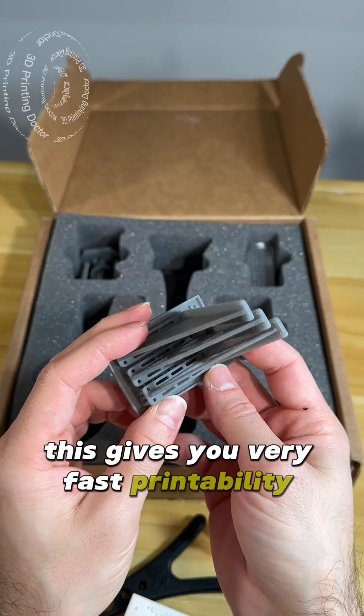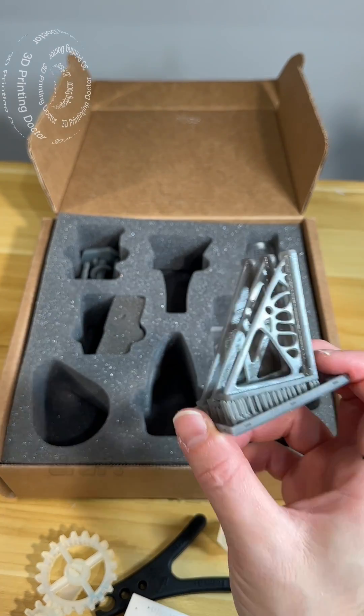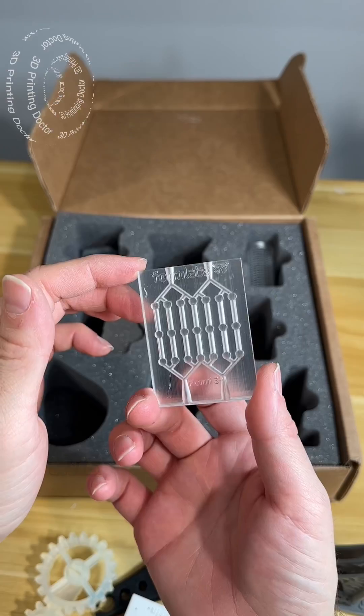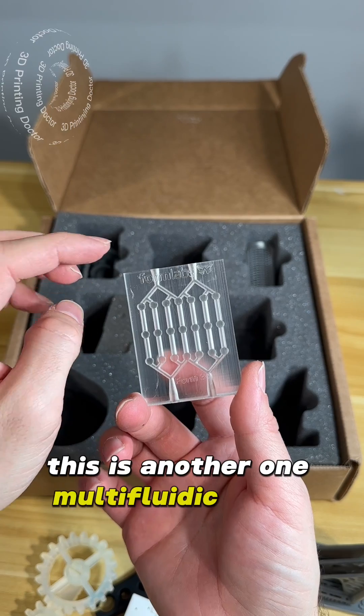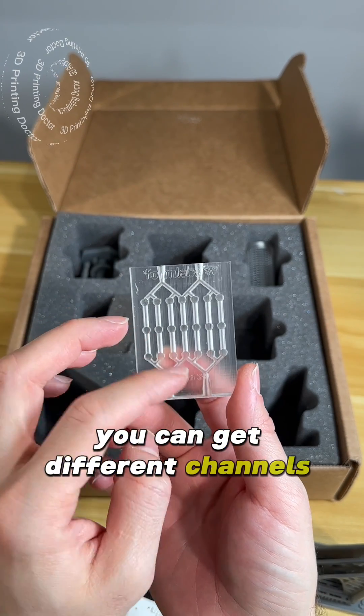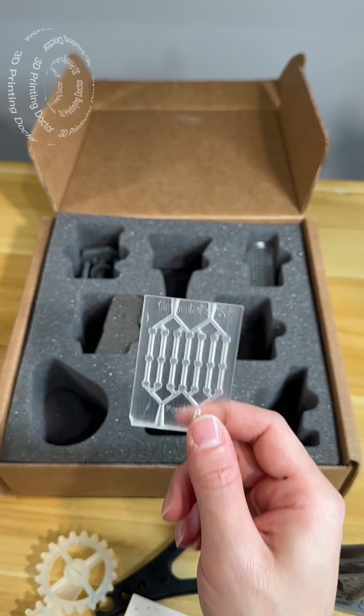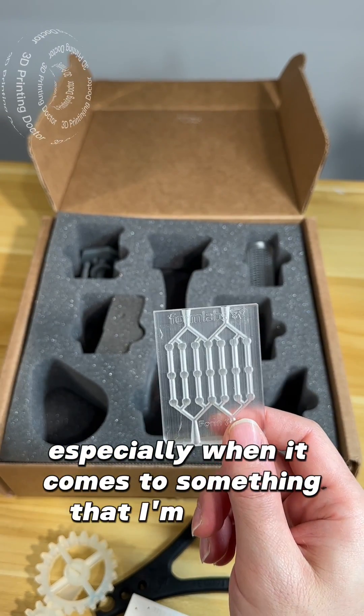Next up is the draft resin. This gives you very fast printability — four times faster. If you need to do something really quick and dirty, draft resin is your friend. This is another one: a multi-fluidic model. When you put fluids in, you can get different channels and mixtures. Clear resin is my most used resin, especially when it comes to something that I'm molding.